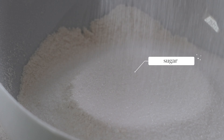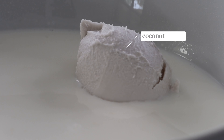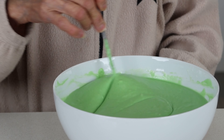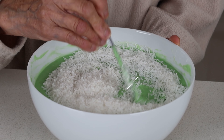Sift through one cup of sugar and add in one cup of milk, 500 grams of coconut cream along with two eggs. Put one teaspoon of pandan extract in — we get this from Asian supermarkets. Mix everything together until well combined, then pour in 100 grams of dry coconut shreds and give it a stir.